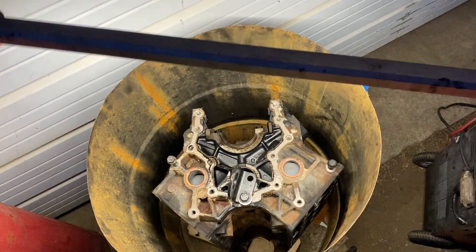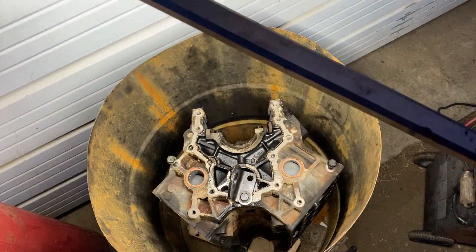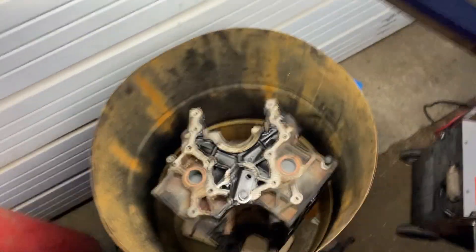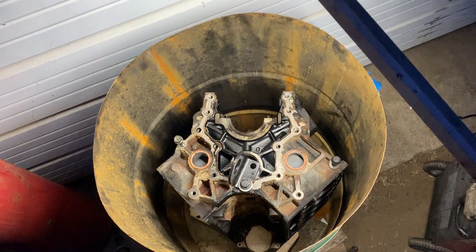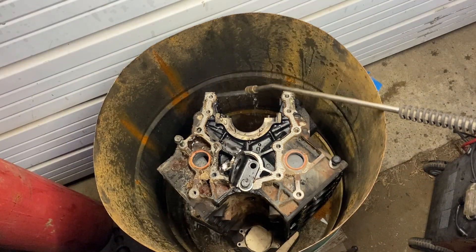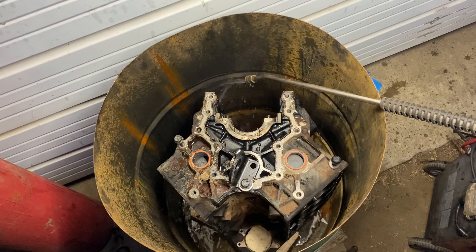Doing a quick look around here. I want to make sure nothing on the engine block is touching the metal barrel. Or if you're doing this in a plastic tote, make sure nothing's touching it. Everything looks good. It's only five o'clock right now — don't you love winter with the short days. So I'm going to get my hose, fill this up, and then start adding the solution. This is going to take a while.